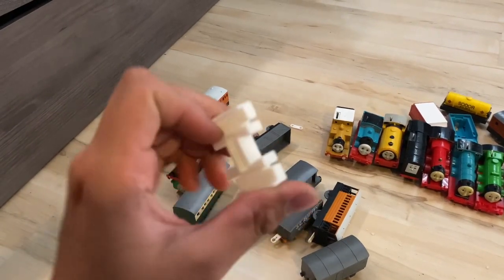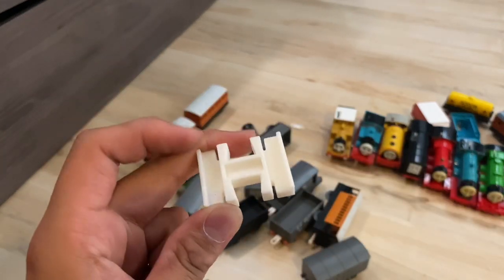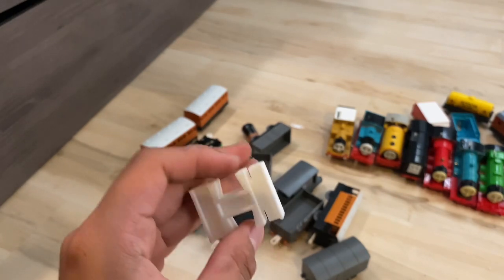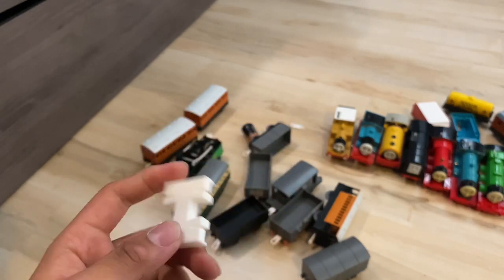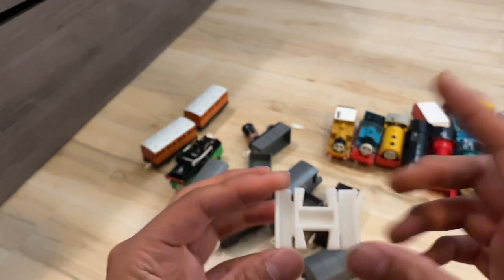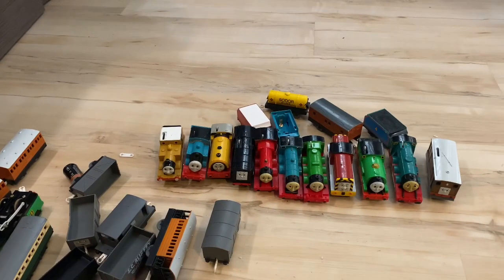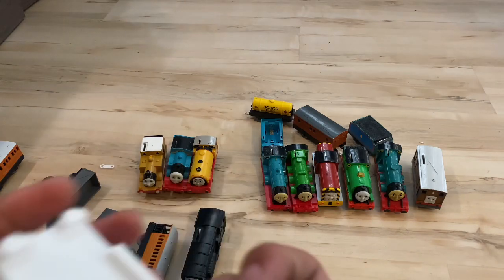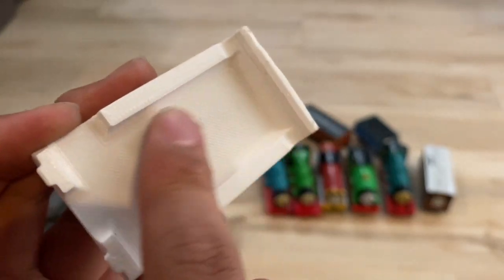I've also 3D printed something else — I've 3D printed this track here. If you guys don't know, I have a 3D printer now so I can pretty much make anything. But I cannot design, unfortunately. So if you're asking me to make a custom engine, I can't do that — I can only print it out. This is 3D printed. That coupler out there is 3D printed, and the coal cover is 3D printed. You can tell it's 3D printed by the way it's designed — it has little lines and feels very sharp.